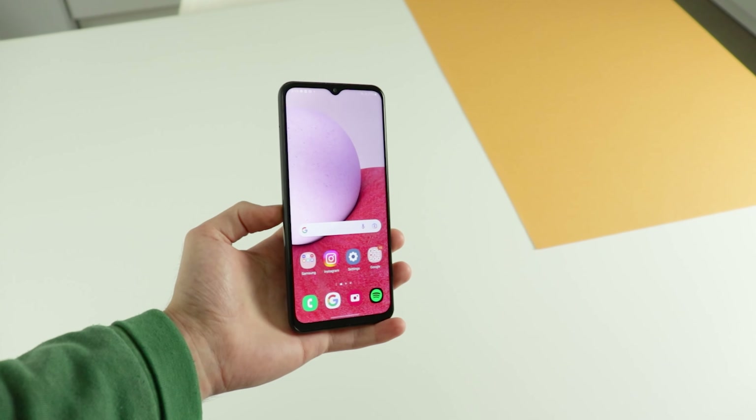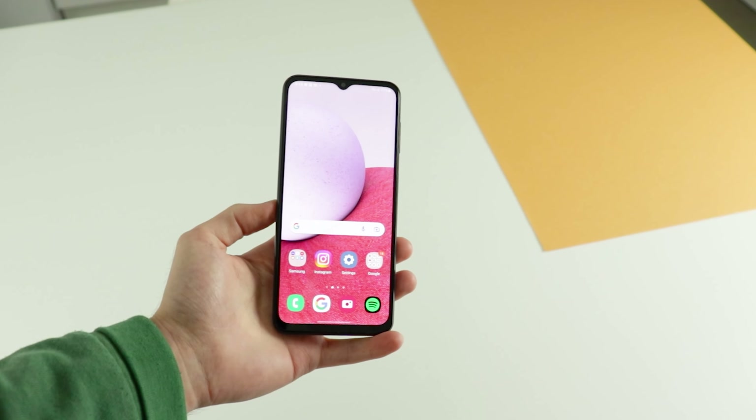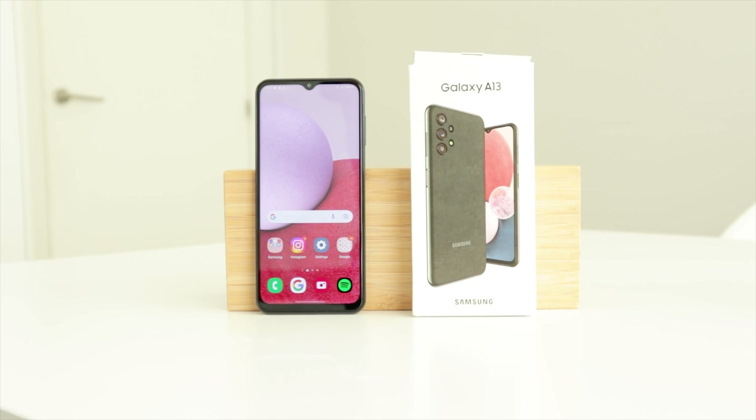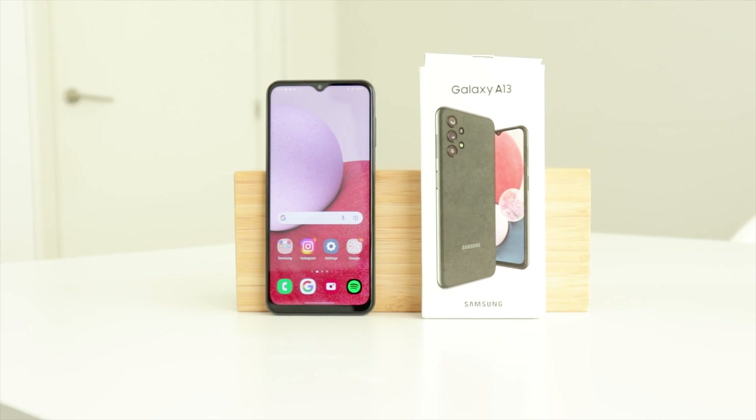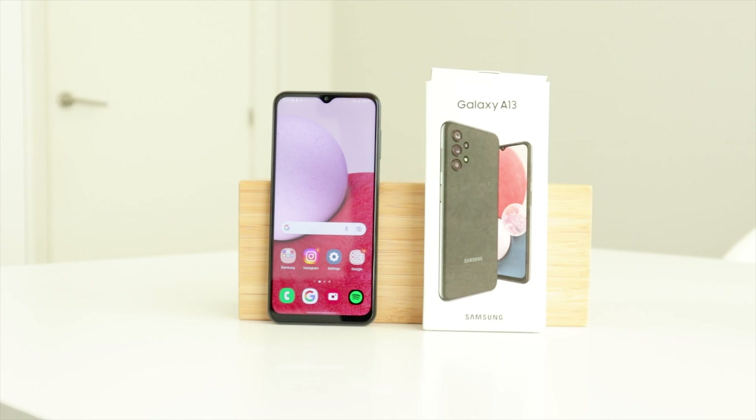What's up everybody! In this video, I'm going to show you three things that I love about the Samsung Galaxy A13. I recommend you pay attention and watch the full video, because if you like what I say, this could be your next phone.